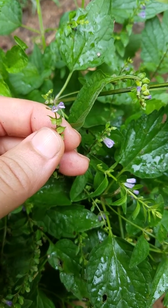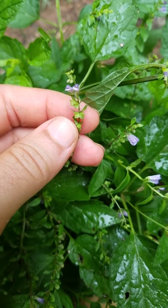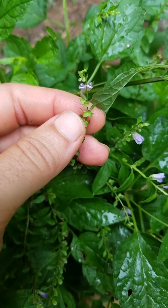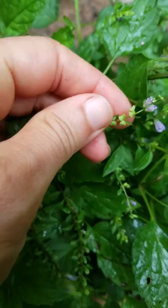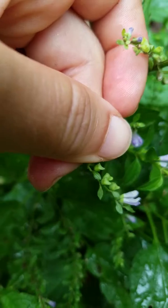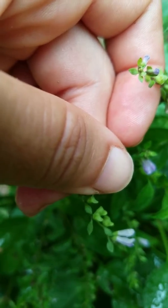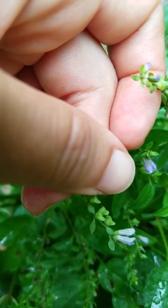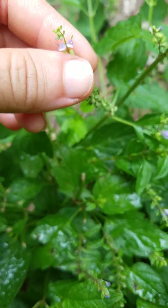My skull cap is blooming! You can see right by my finger here the seed pods that give skull cap its name, because if you turn them upside down and look at them in a particular way, they look like the cap of a skull — and that's the way that I work with them.